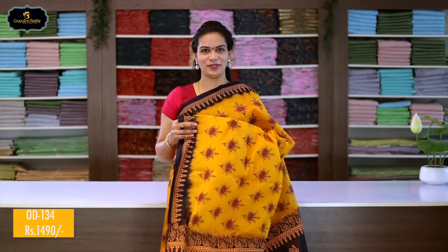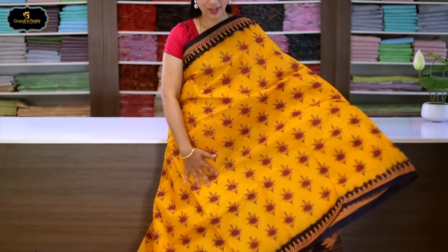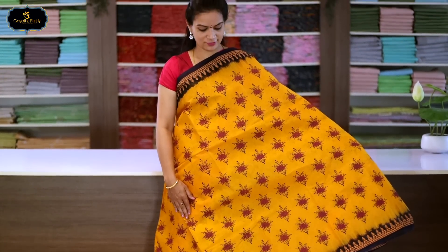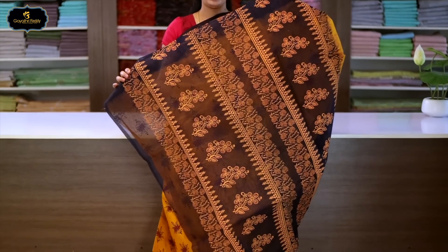Sari no.9, color: yellow and navy blue color combination, borders: 2 borders equal size, 3 inches. All over sari block print with flower design. Pallu has block print with flower design. With blouse. Cost after discount: 1490 rupees.